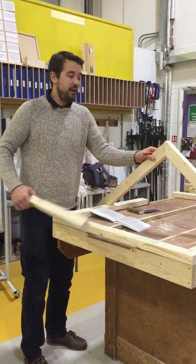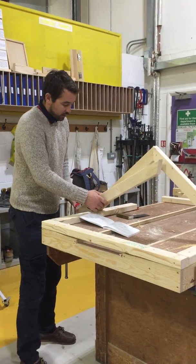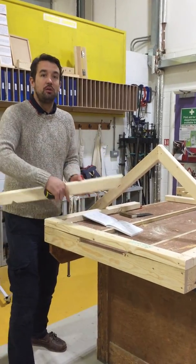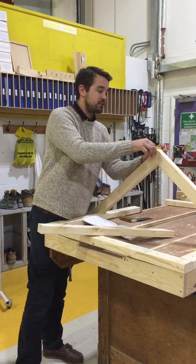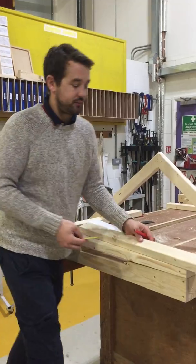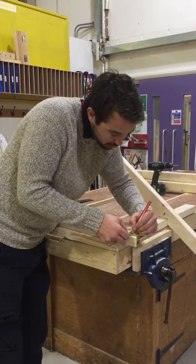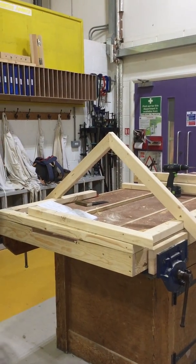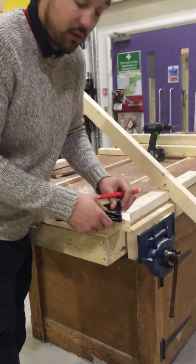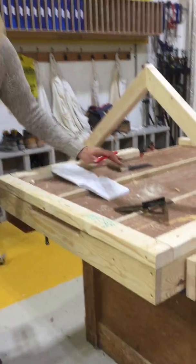To get these in the right position so they're not leaning over either way — the crown rafter is exactly the same length, but you've got to deduct half the thickness of this rafter off the crown rafter square. I'm going to account for 18mm here. Set the square up to 38 degrees and take that off the rafter.